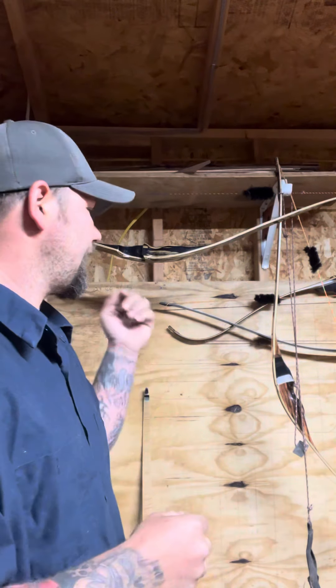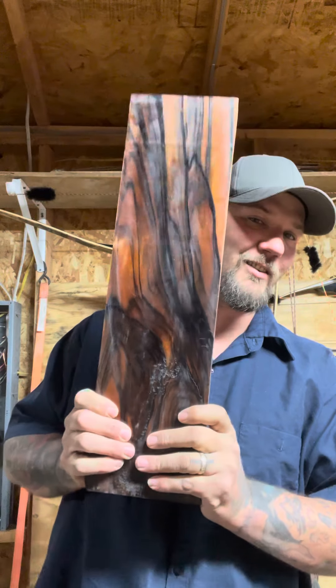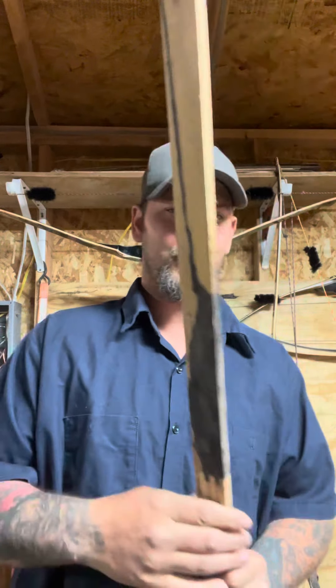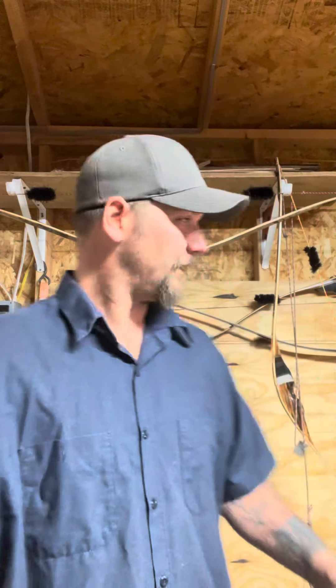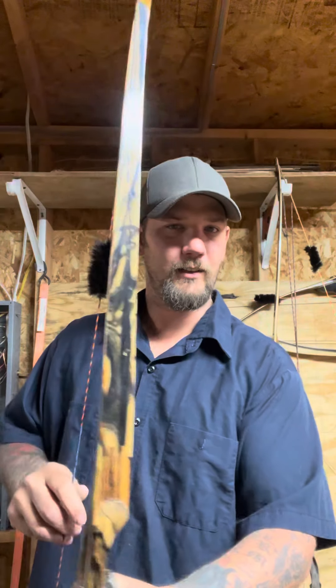I hand-build each bow — everything. I literally do it all from start to finish. They start out — you'll see this later — as a handle. Maybe a couple of pieces, and then I take a block of wood like this and turn it into veneers. It started out as that piece of wood, and this is what it finishes up as.